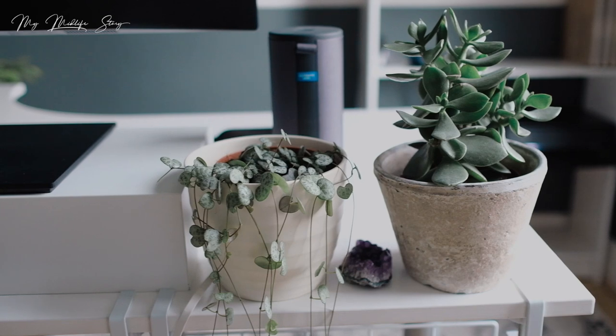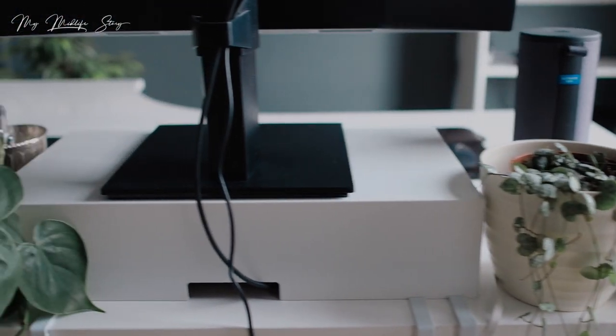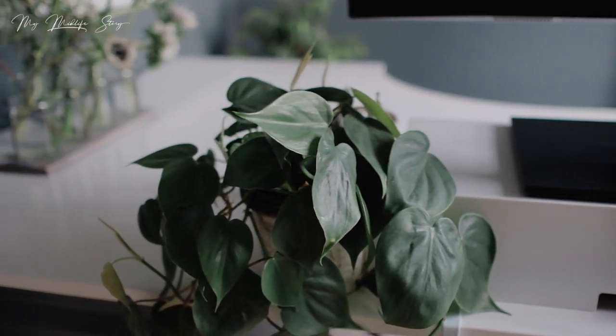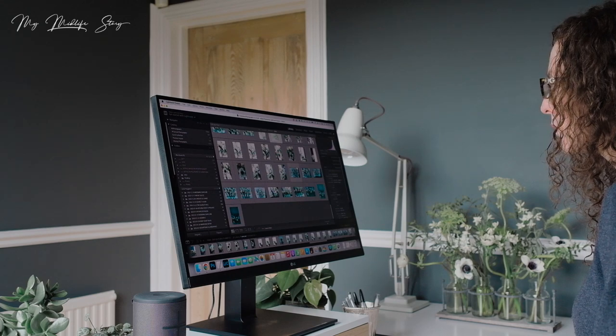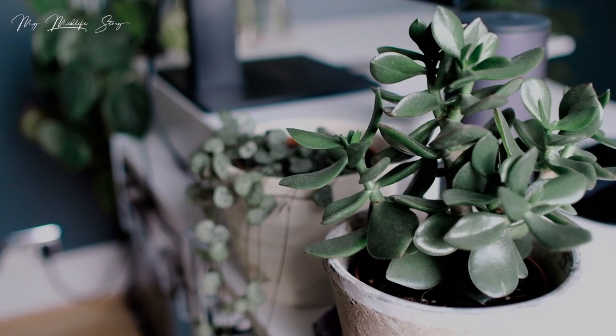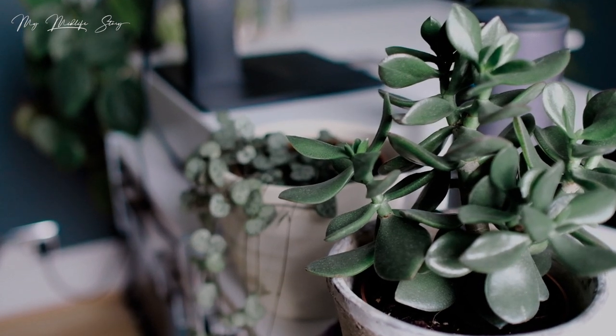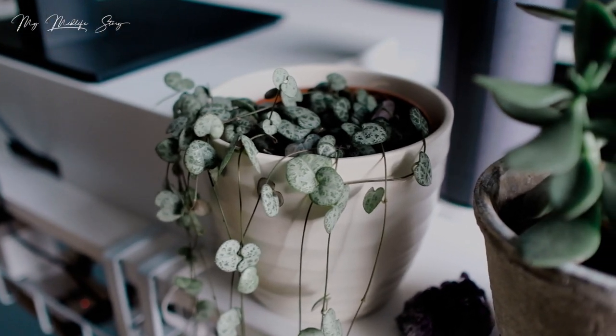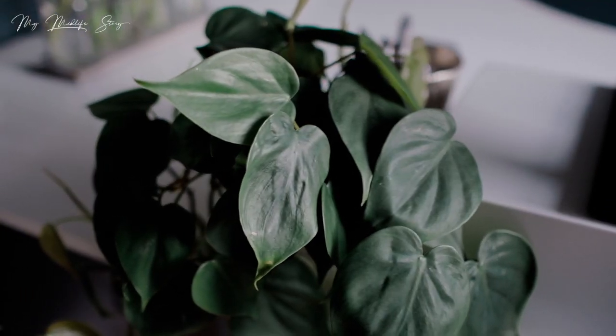The next thing is to place some plants on your desk. I have four plants in this room and it's really important to me to have a bit of nature inside. Plants help by purifying the air and are known to help concentration and creativity. They improve the energy flow in the room and are said to promote a sense of calm and relaxation. Bear in mind you need to think about the light conditions in your room when choosing which plants will suit that space, and make sure they're easy to care for.